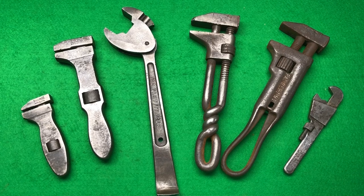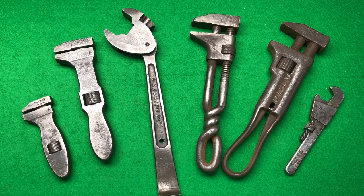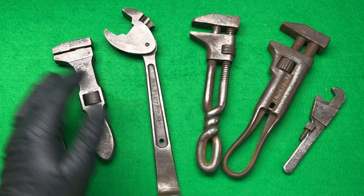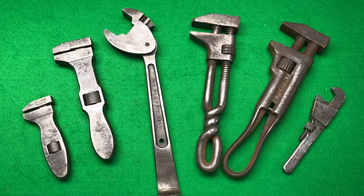Hope everybody's doing fantastic. It's a midweek eBay tool haul and we've got some interesting and different wrenches here which I've picked up on eBay - accidentally, don't know how it happened. I thought I'd show you the items I picked up. Two out of the lot came today through the post, so we've got enough items to do a guess-the-price, hopefully with some good guesses.